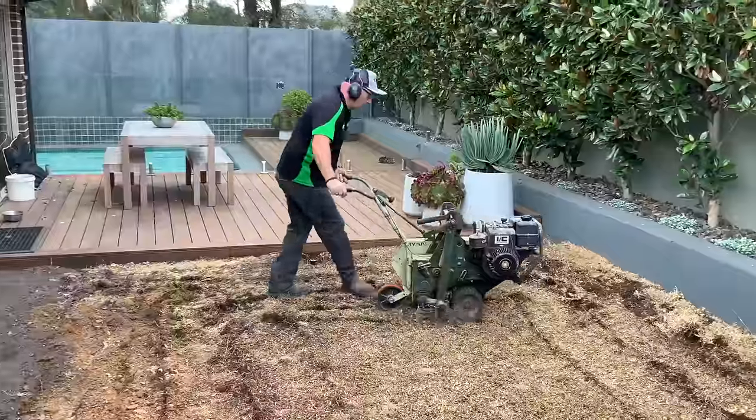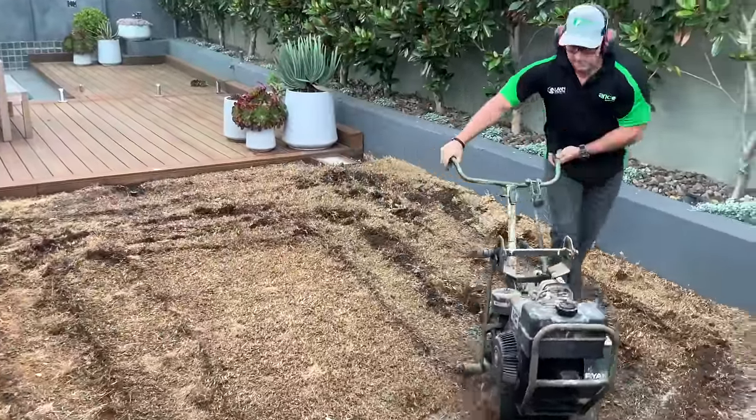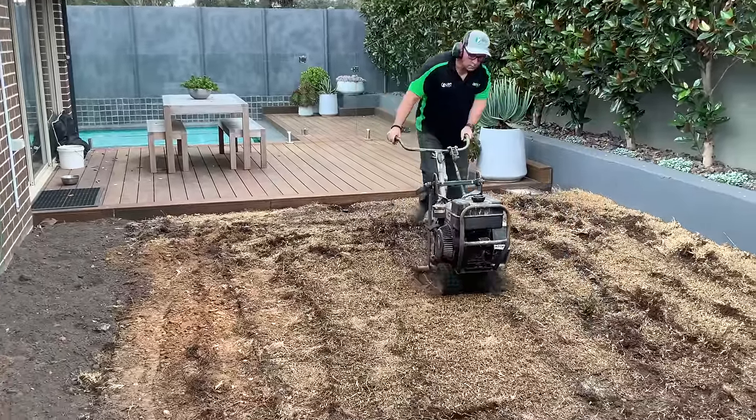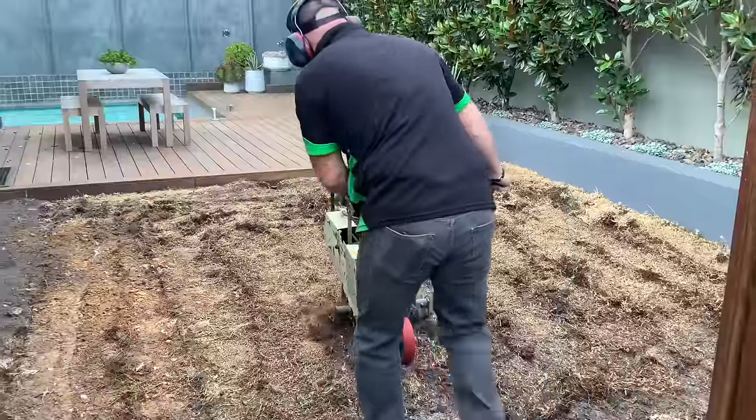Spray the lawn with a knock down herbicide and wait until the old lawn and or the weeds appear dead. Once that has occurred, you can remove the old lawn by using a sod cutter. You can hire them or simply dig out the dead vegetation by hand.